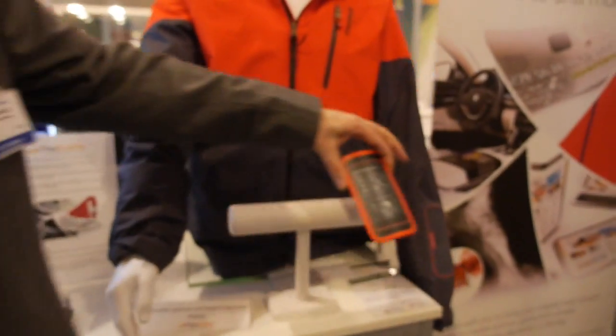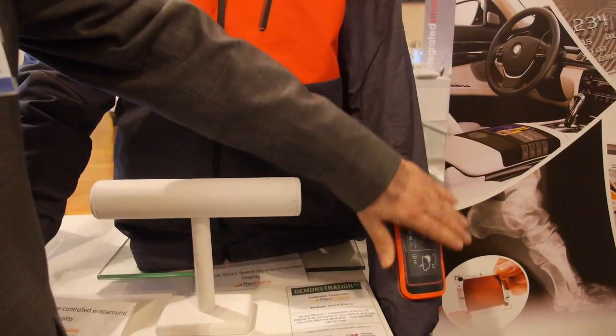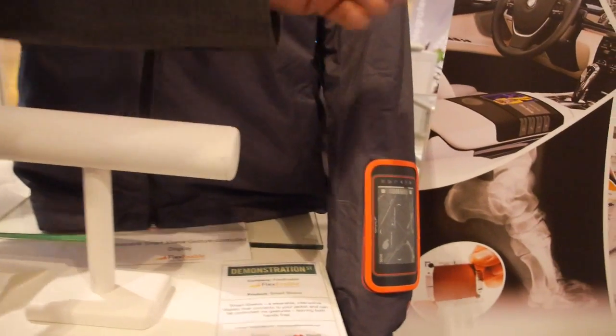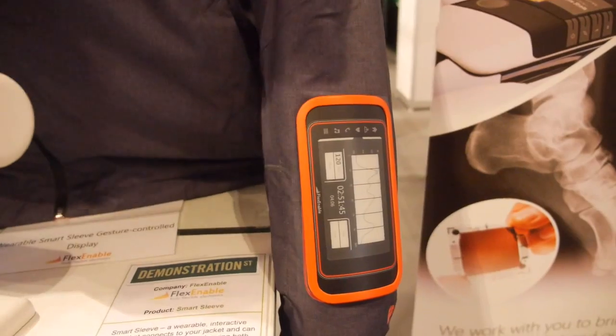So the idea of this one is it could go on the jacket? Absolutely. This one is so thin and light that it can be magnetically attached to the sleeve. There's a gesture recognition feature so that if you're skiing or something, you can just wave your hand across and move across the content — different menus and stuff.